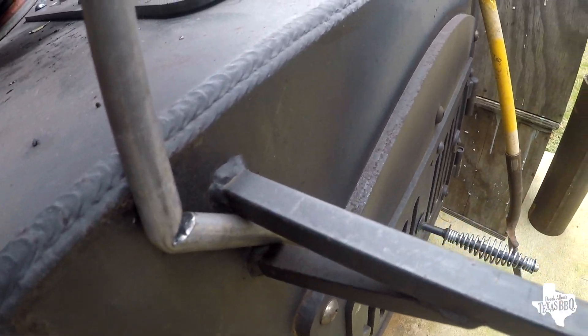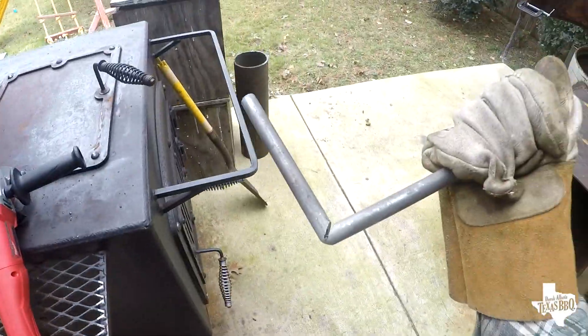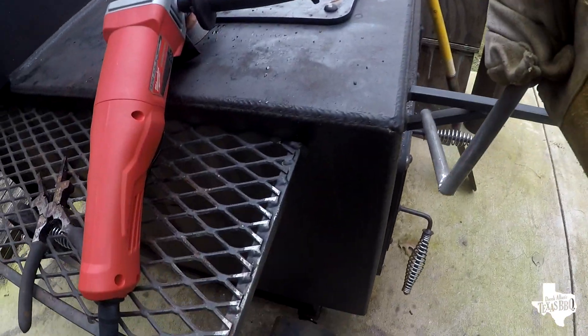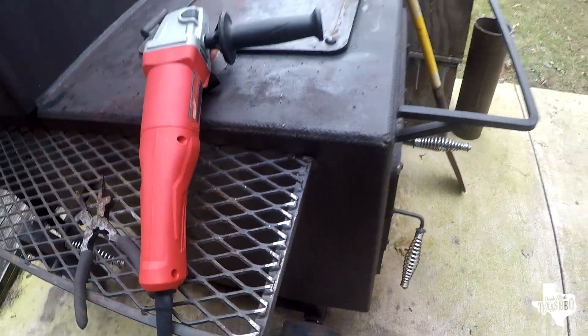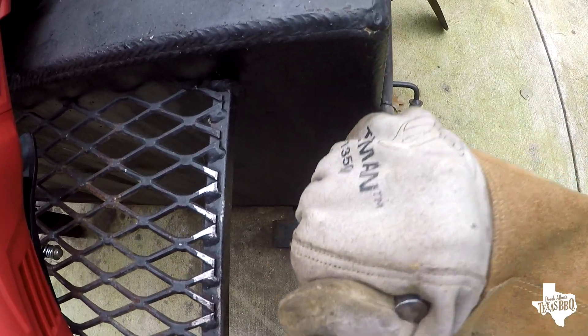Y'all can see I'm not actually having to put a whole lot of pressure on this — it's bending really easily. I want it at about 90 degrees, so let me go just a little bit more. There we go — went just a little too far in the back.